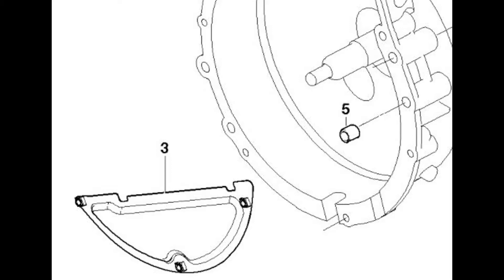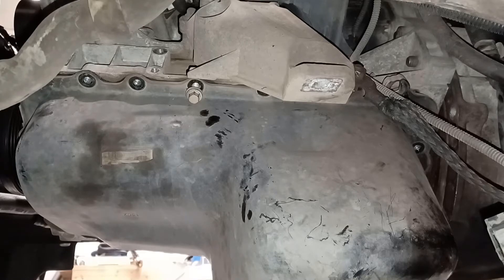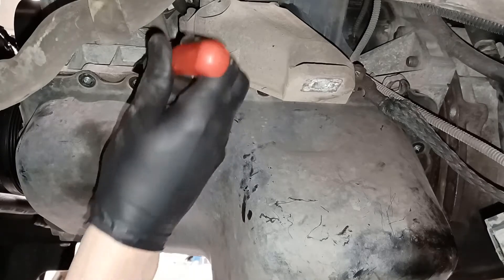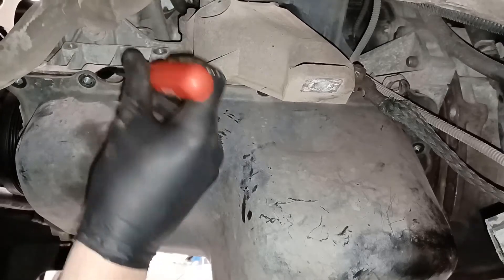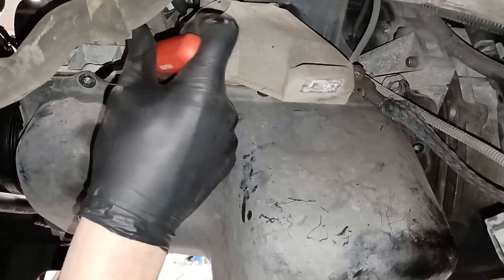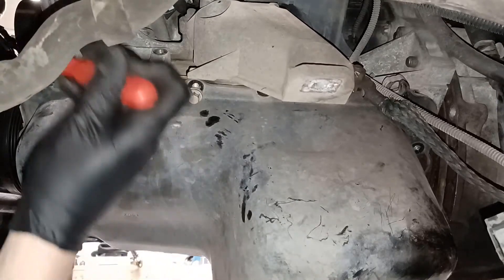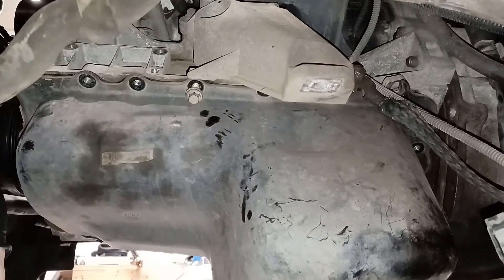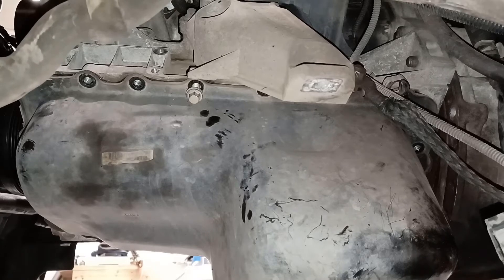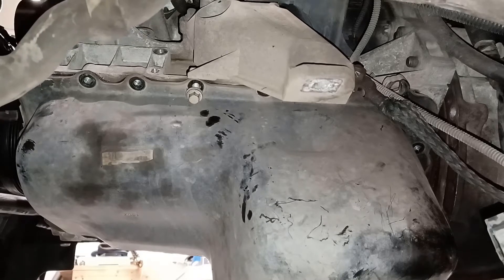I was trying to remember the last time I took the sump off the bottom of an engine, and I think it was about 1982 when I rebuilt a Jaguar XJ6 engine. So this is a bit of a novelty for me doing this again — just trying to break the seal on the sump.